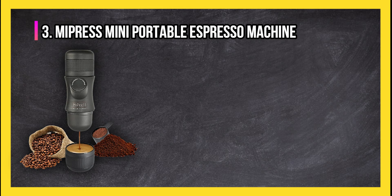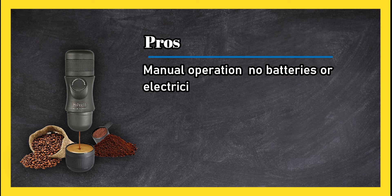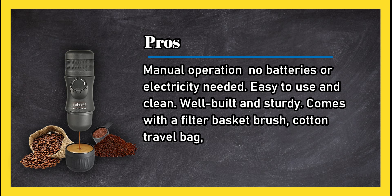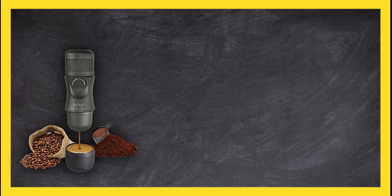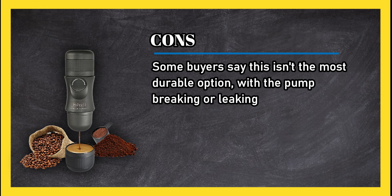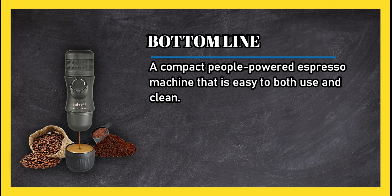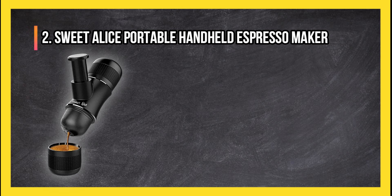At number three: the Me Press Mini portable espresso machine. Pros: manual operation, no batteries or electricity needed, easy to use and clean, well built and sturdy, comes with a filter basket, brush, cotton travel bag, ebook, and user manual, compact size. Cons: some buyers say this isn't the most durable option, with the pump breaking or leaking fairly quickly. Bottom line: a compact, people-powered espresso machine that is easy to both use and clean.